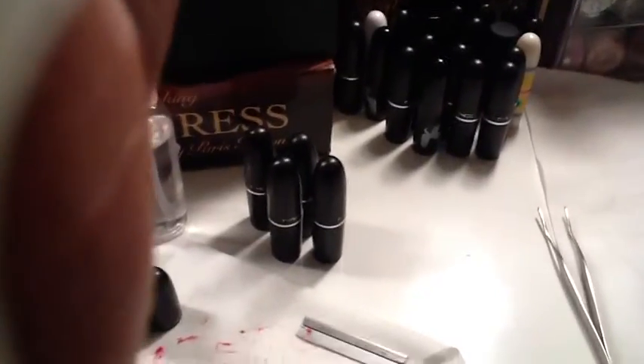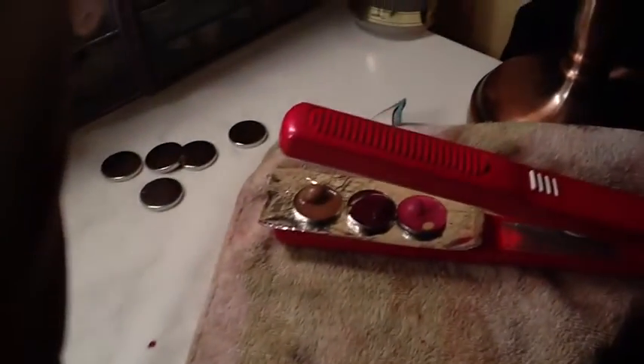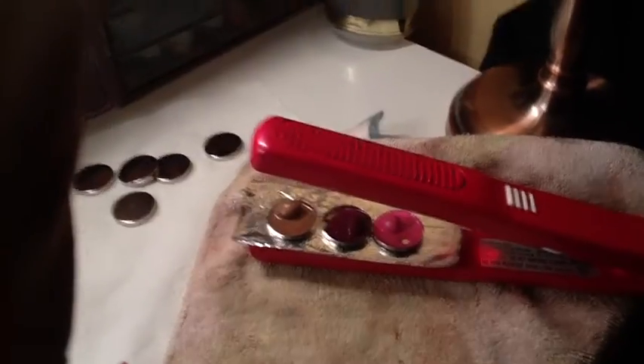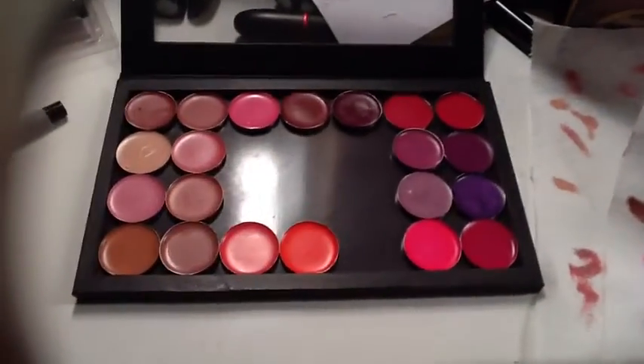These are my lipsticks that I'm working with and I'm just sanitizing everything with alcohol, using the flat iron method — cutting off the tip and putting it into the pan, then sitting it on the flat iron until it melts.